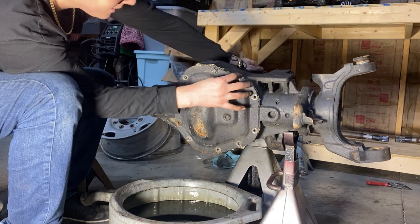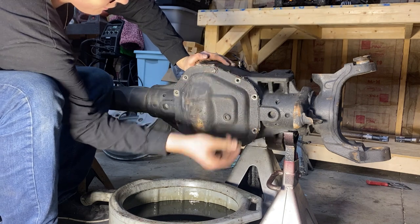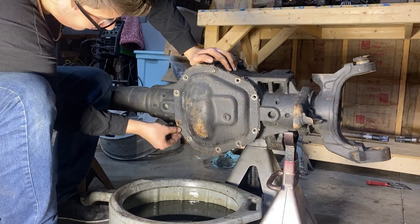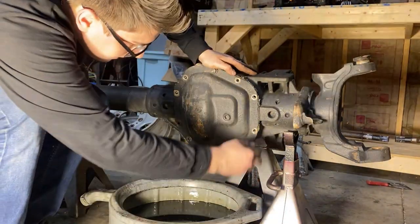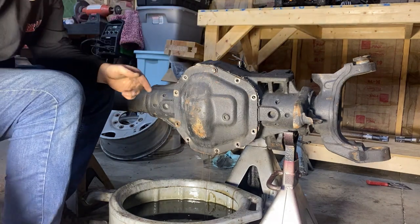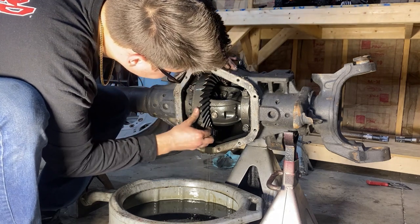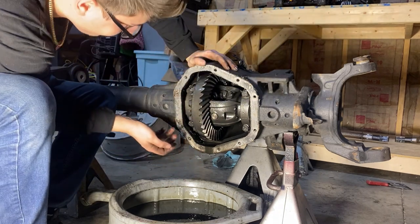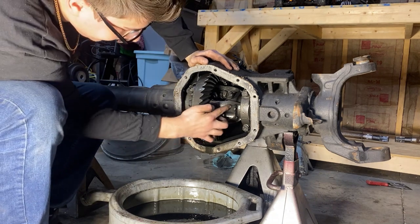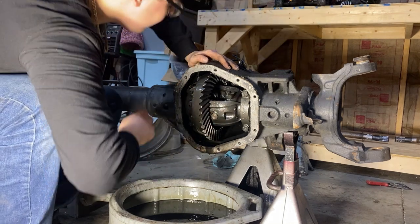I can tell by the gasket that this has been opened up before — the pinion nut on the back is also a brand new nut. Find a spot where the differential cover is hanging over, come from the back with a chisel and whack it. I didn't even need the chisel — I just hit on the differential cover and there's not much fluid coming out. All of this looks brand new, and the fluid literally looks like brand new fluid. I'll let it drain for a second and spray some brake clean in there.